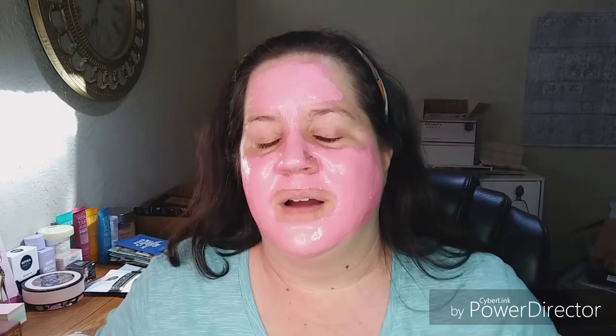I can feel it starting to dry. It does pull a little bit. It said 20 to 25 minutes, so I'm going to go watch my show and I will be back. Okay, so I did the 25 minutes. It's semi-flexible as I'm starting to talk. It is peeling — you can see that right there.